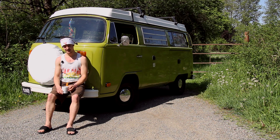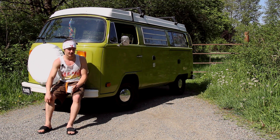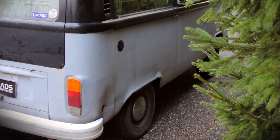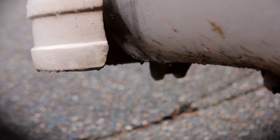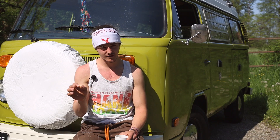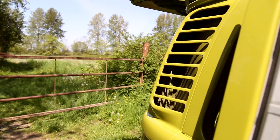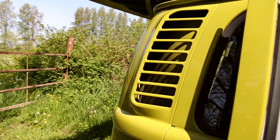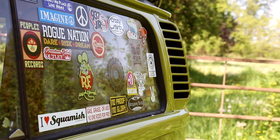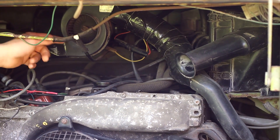He tuned up the engine and has a restoration business, so I didn't have to worry about the engine too much. One big issue was the filler neck had a crack in it, so fresh gas fumes were coming into the cab. There was also a little crack on the exhaust. It's an air-cooled engine with no radiator, so to heat the van, air runs through channels around the exhaust into the cab. If there's a crack in the exhaust, you're getting exhaust fumes pumped straight into the cab — not exactly safe.